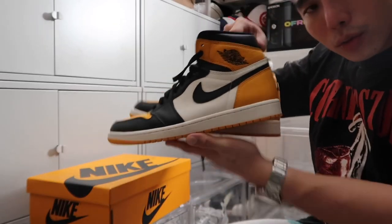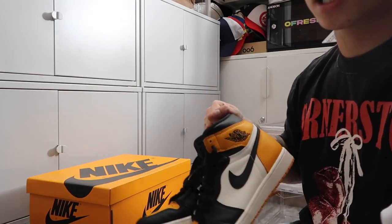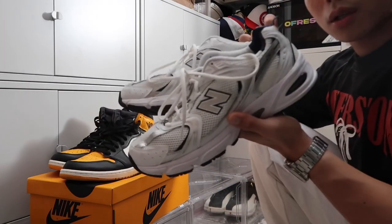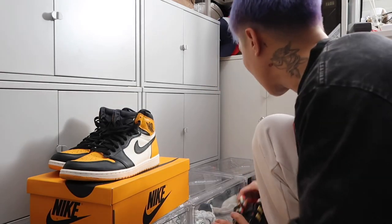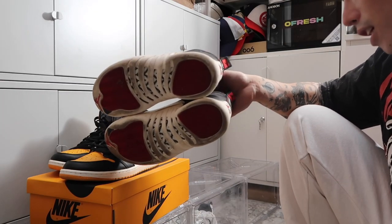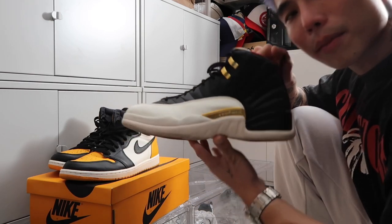Next is the Jordan 1 Taxi — I've barely worn it, mostly for indoor shoots. If you haven't copped it yet, buy it while the price isn't too high — the quality is really good. Next is one of my go-to shoes, the New Balance 530, also given to me by New Balance. Then we have the Jordan 12 Chinese New Year — a gift from Rhea back in 2018 or 2019 when we were in Taiwan. It has sentimental value so I'll never let it go.